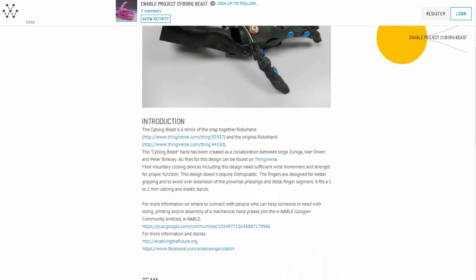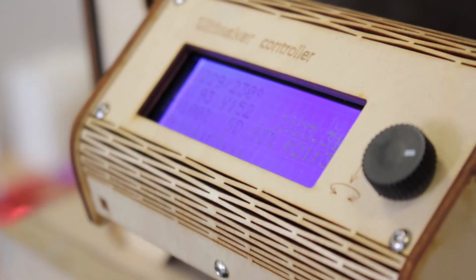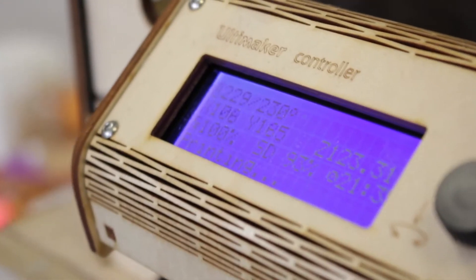Being able to do something as incredibly noble as giving prosthetics to young children — prior to 3D printing as a technology, it wouldn't even be an option for them. They grew too fast to make it worth doing, and prosthetics as they exist right now are just way too expensive. Enable as a project has come along and said, actually, it doesn't have to be that way.